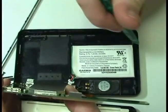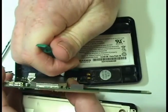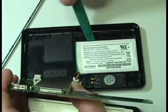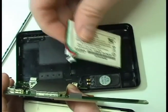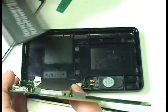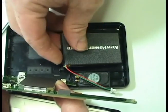Gently pry out the original battery. Place a new extended life battery from NewPower99.com into your Garmin.